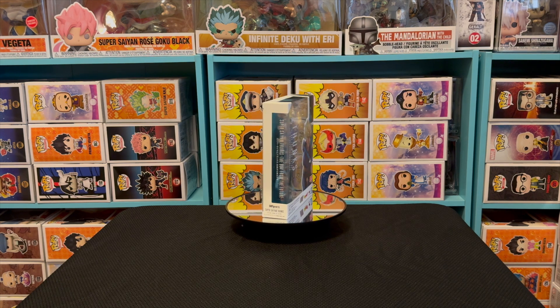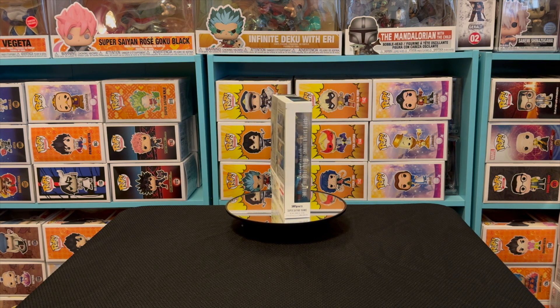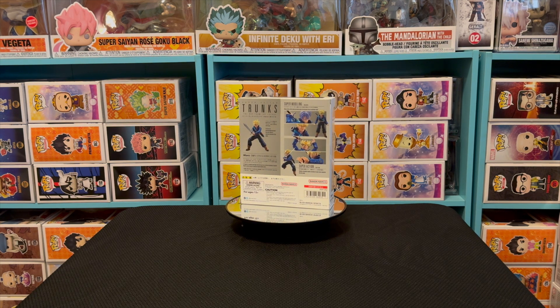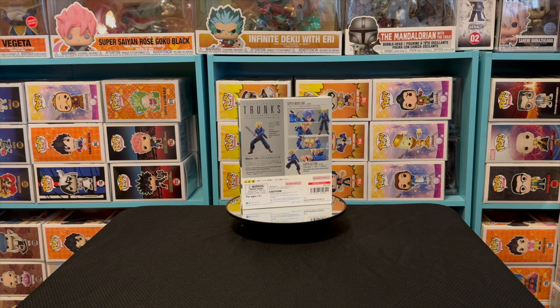Hello everybody, this is your boy Jujeezy and I am back with another SH Figuarts review. As you can see by the thumbnail and the title, we are doing a review today on Super Saiyan Trunks — the one that came back through time, before he started training with Vegeta. This is the one with the sword.